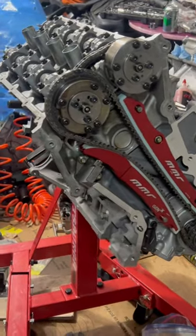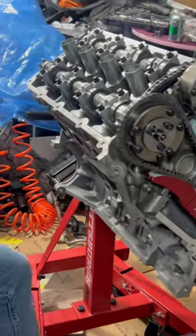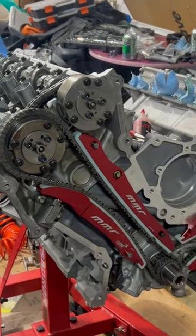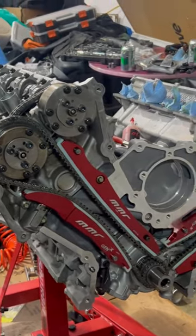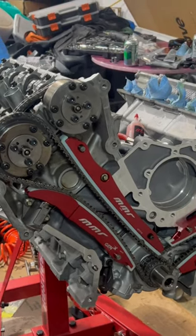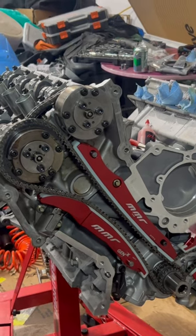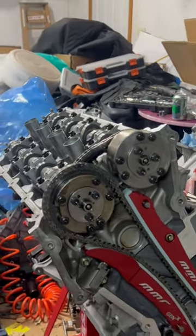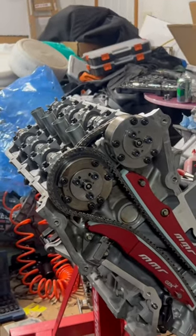Better than before — forged crank, forged rods, forged pistons, dished pistons. The crazy part was they didn't look like they were dished, but they must have been, just a tiny little bit compared to the domes that were in it before.